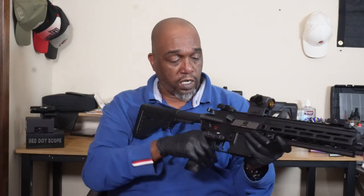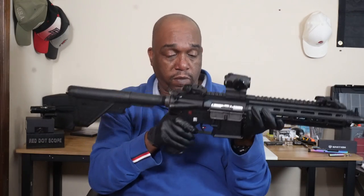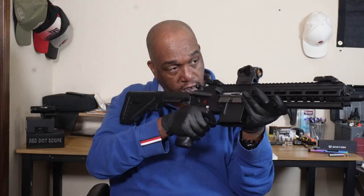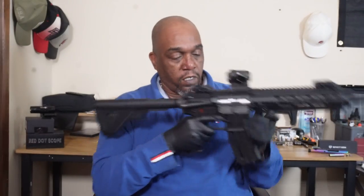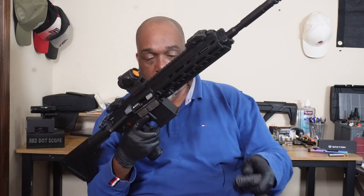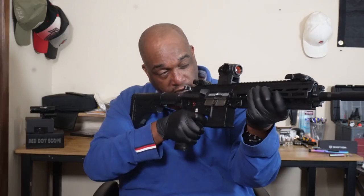We'll do a quick systems check. Safe. Fire. Bam — there we go. Insert the magazine and it sits to the back. Pop it up. Fire. Bang. Safe. No fire.